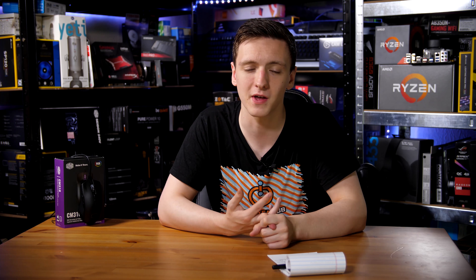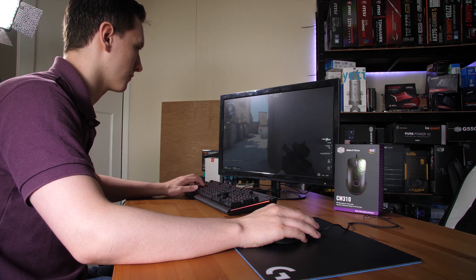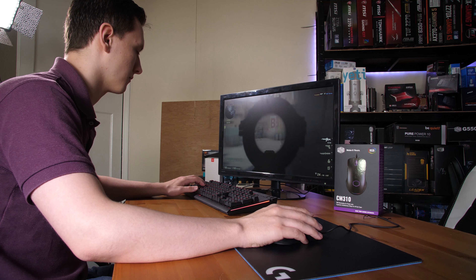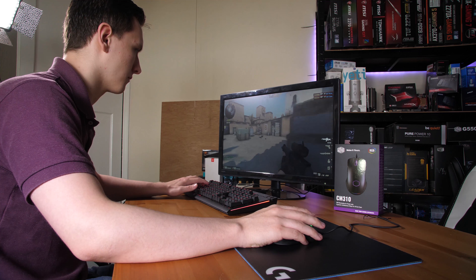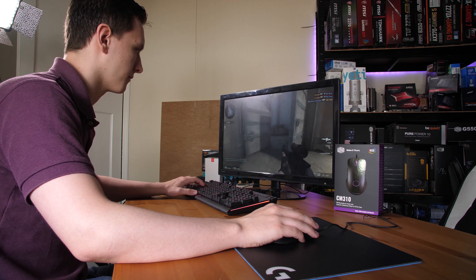This is a softwareless experience, so if you prefer to control things like DPI settings or what your side buttons do outside of in-game, this mouse won't be for you. You can't customize that without third-party software. But if you like a simple experience with decent build quality at a cheap price point, it is actually a very nice mouse and I'd be overall pretty happy to recommend it.